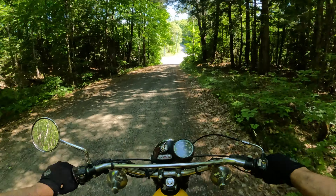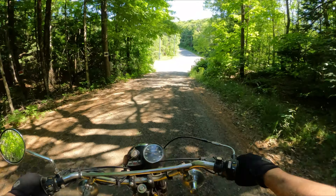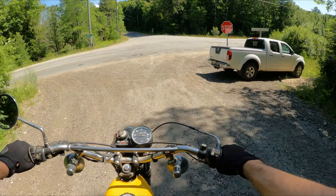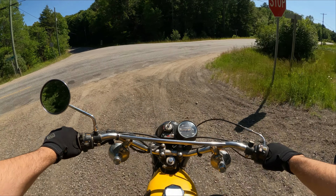I'm going to turn around here at the end of this road, because this bike isn't technically road legal right now — that's why I'm keeping it on this little back road. We'll turn around and finish the video heading back the other way.